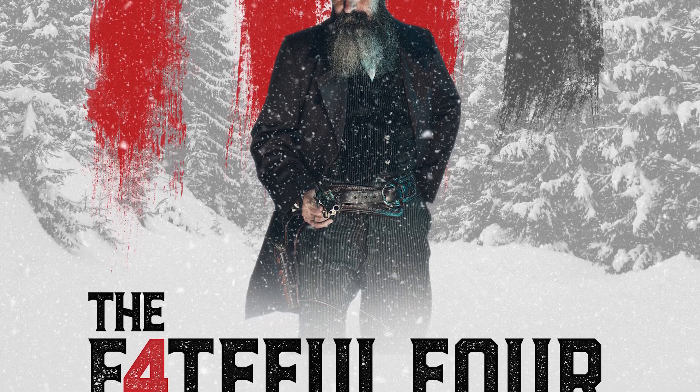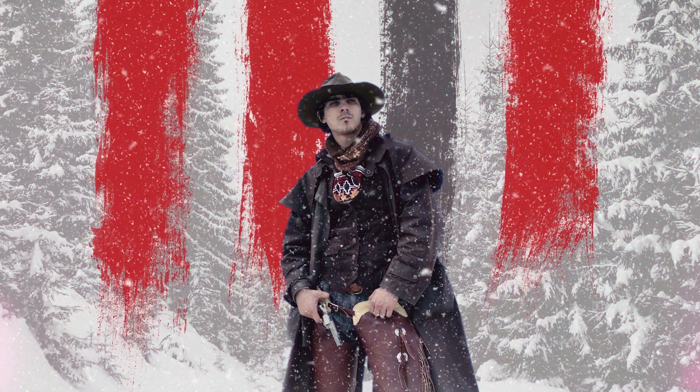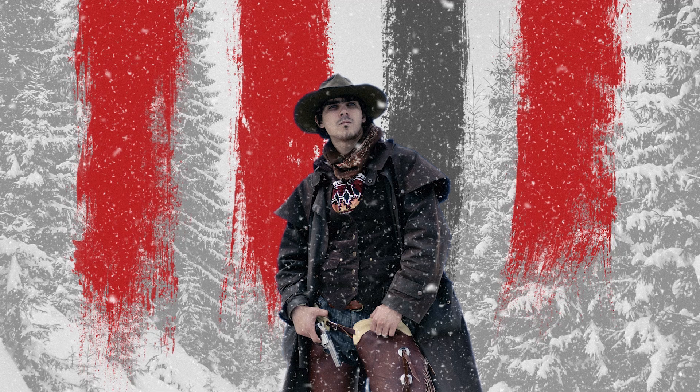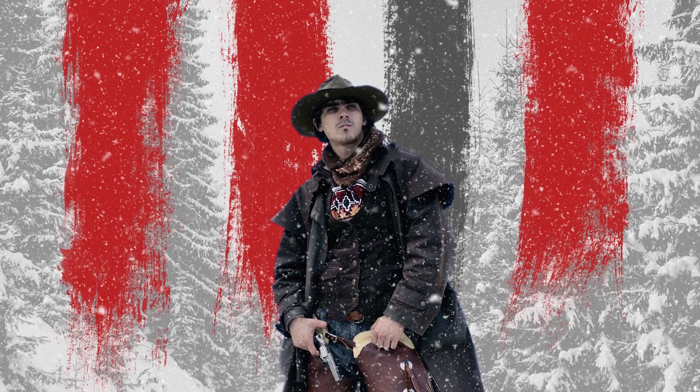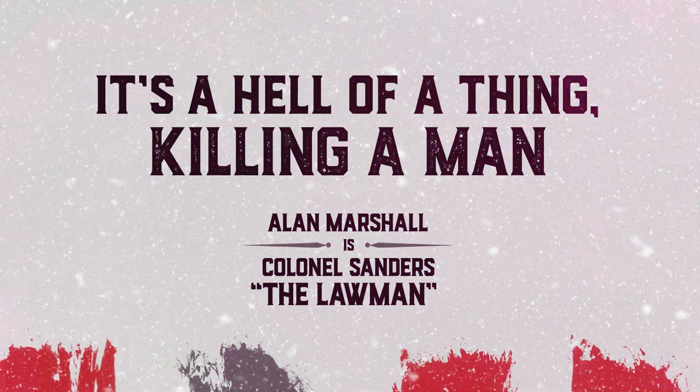If you want to check it out, click the links in the video or down in the description to see the full article on my website. It does make use of quite a few premium stock photos, but hopefully you'll be able to pick up some cool tips, especially the creation of the snow effect and the general composition of the poster.